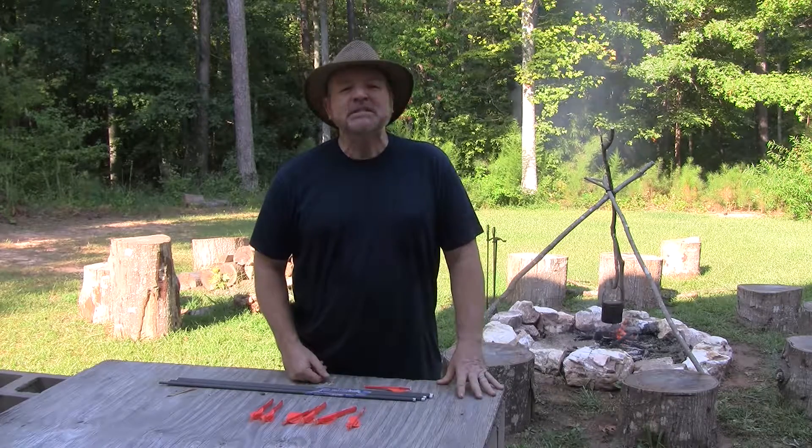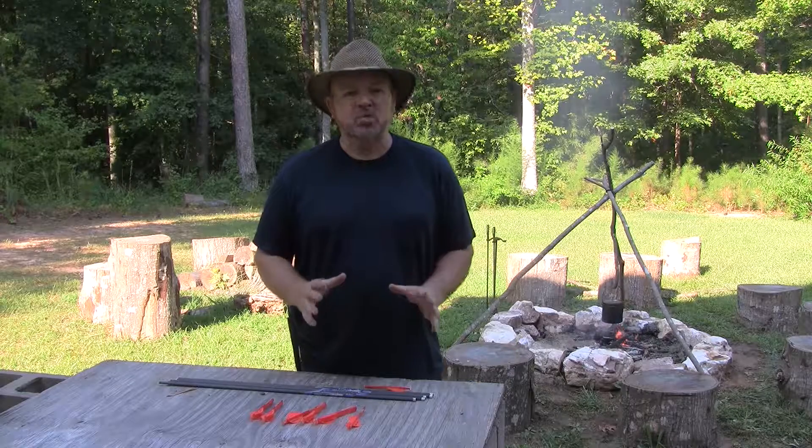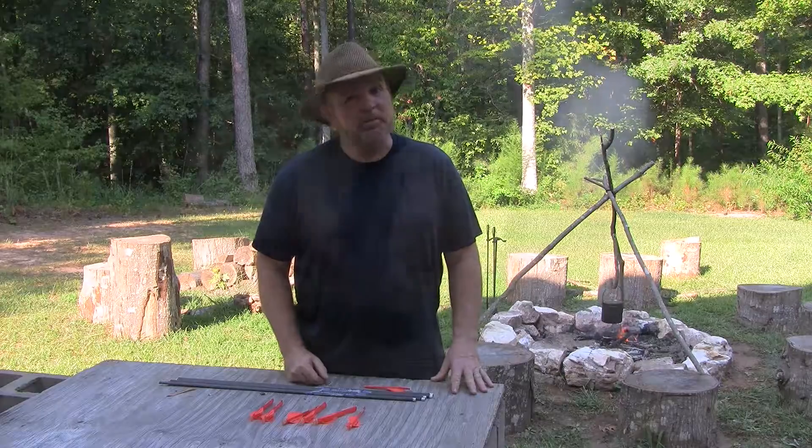Hi, thanks for joining us on Away From It All TV. Today I want to show you how to refletch your own arrows in the simplest, quickest way I've found yet. They work really well and they're accurate, so I'm happy with it.